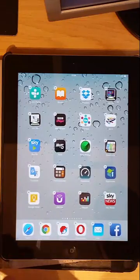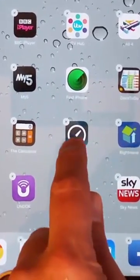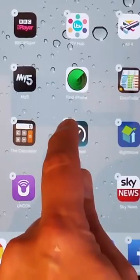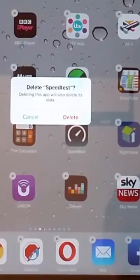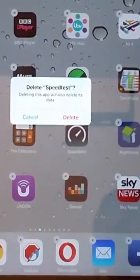If you want to delete any of the apps that are now shaking and have got crosses beside them, just tap on the cross in the top left hand corner of the app. Tap that and it says, do you want to delete it? Tap delete and this will also delete its data.